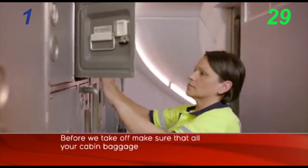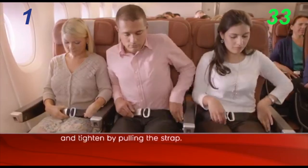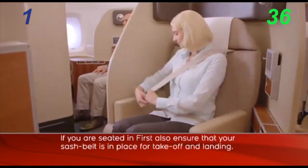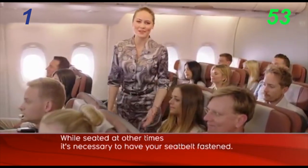Today you're flying on a Qantas Airbus A380. Before we take off, you must have your seatbelt tightened by pulling the strap once the dashbelt is in place. While seated at other times, it's also necessary to have your seatbelt fastened.